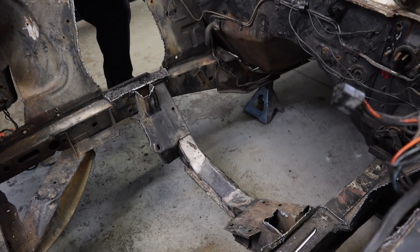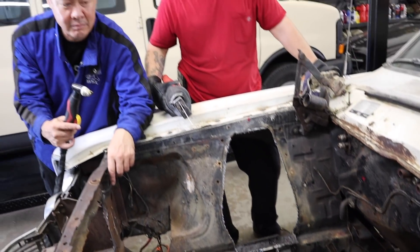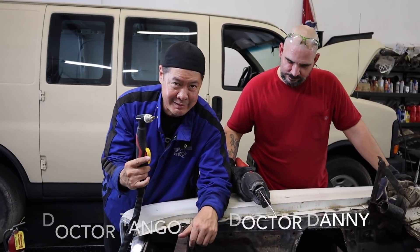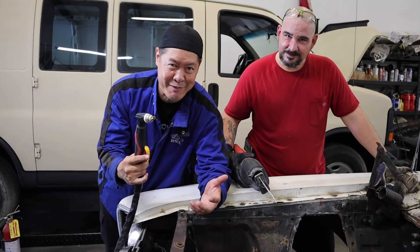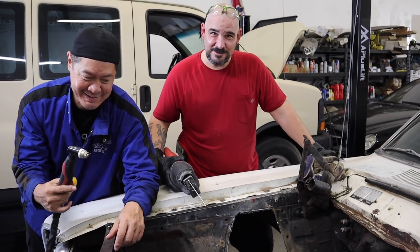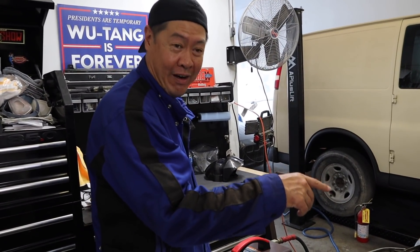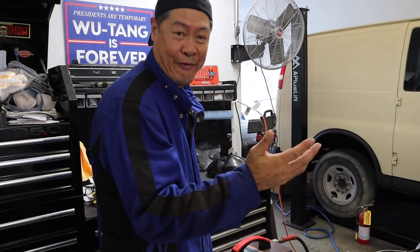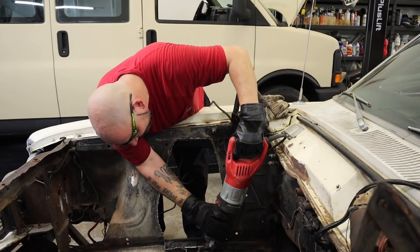The guys have a little challenge going. We have a Sawzall, we have a plasma cutter. Which one is going to be faster? I'm going with the plasma cutter. I'm going with the Sawzall. You don't have anything on me. Alright, cheater over here is going to go first. Let's see how fast you can do this. And go.